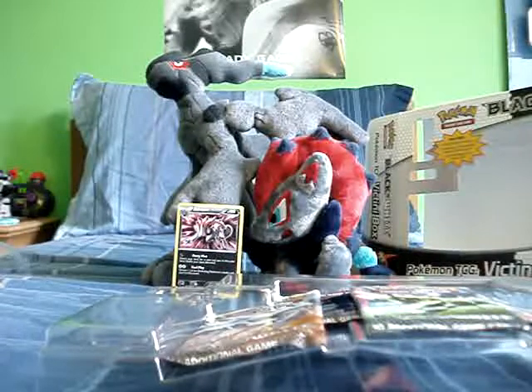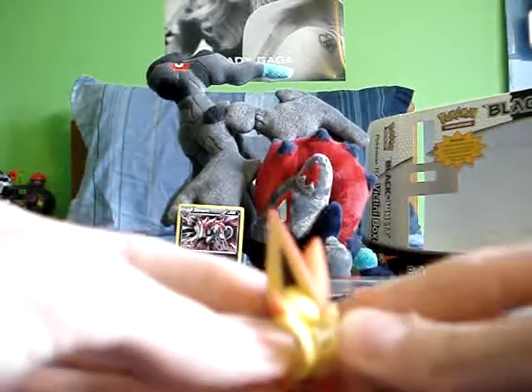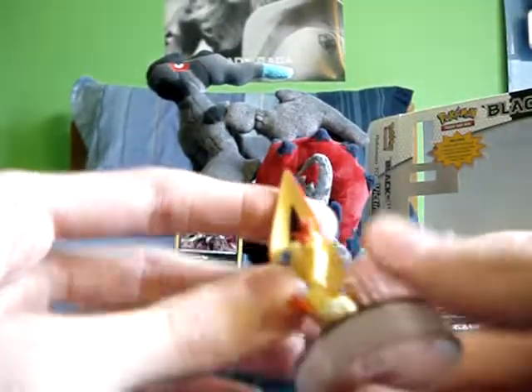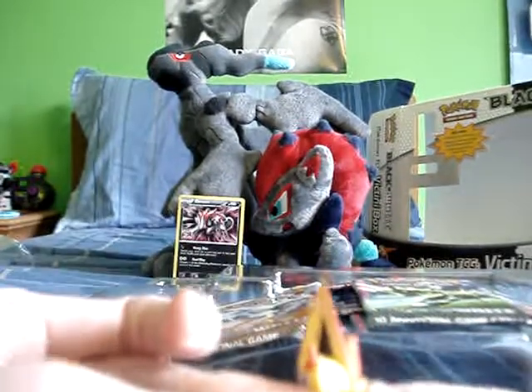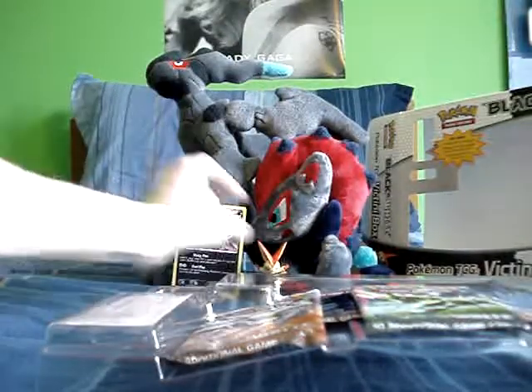The Victini figure is the reason I bought it, pretty much. This was probably the least damaged one I could find, and it looks really nice — it's adorable. I love Victini; he's my second favorite cute legendary. By 'cute legendary' I mean out of Mew, Celebi, Jirachi, Manaphy, and Victini. Victini is my second favorite and Mew is always going to be my favorite.